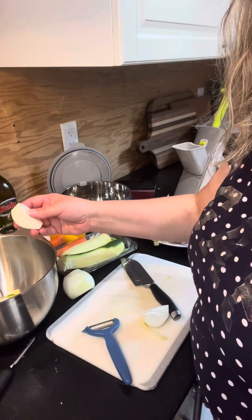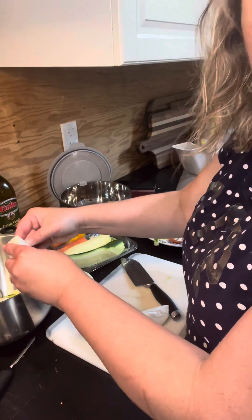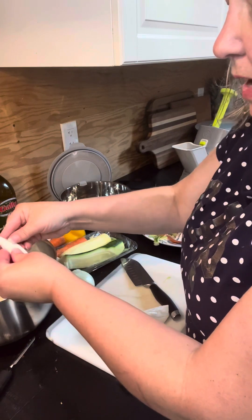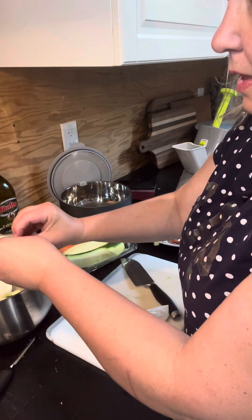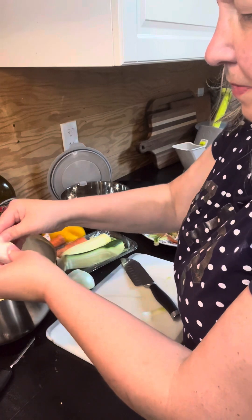I've already cooked my chicken and placed it in with garlic, a bit of water, and a bit of oil. I try to do roughly a half-and-half mix — I know oil and water don't really mix, but I try to minimize the amount of oil I use.